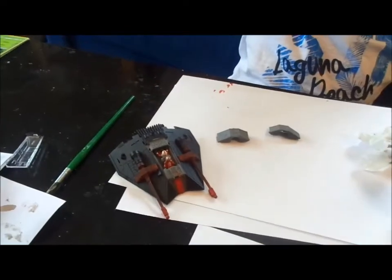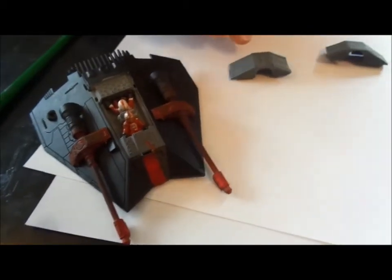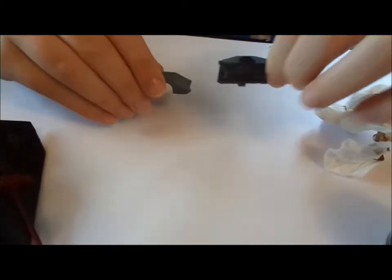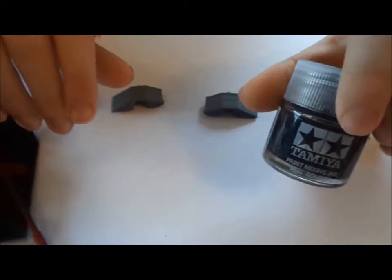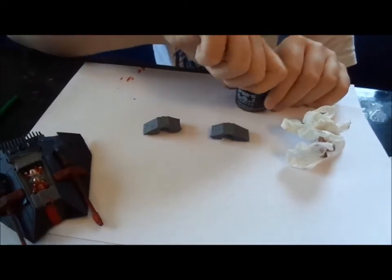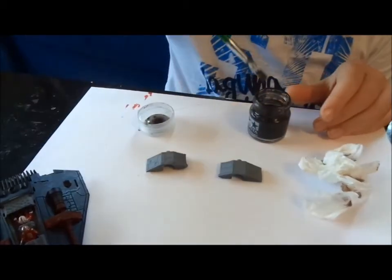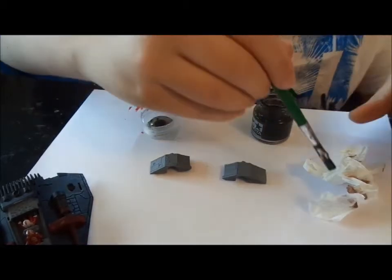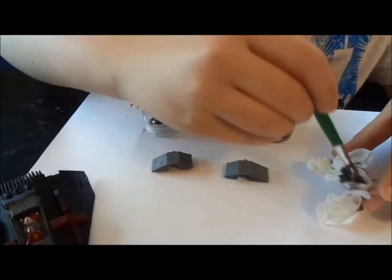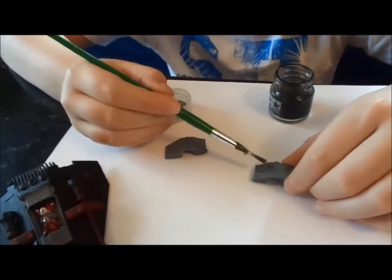So we've put the guns on the snow speeder now and it looks really good. We're just going to put a bit of detailing on these - we re-sprayed them. We're going to use this Tamiya water paint. We've thinned it down a lot so we're going to use it like a wash - it's a thinned-out black. We'll dab the paintbrush in here, dab it on a tissue, then just brush it on to get all the detailing showing.